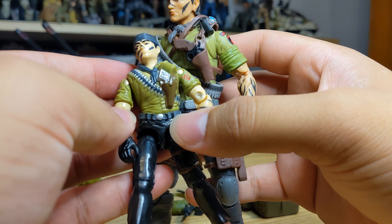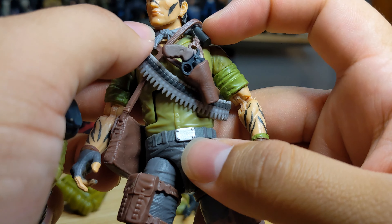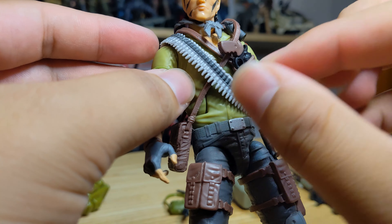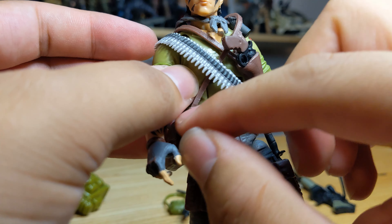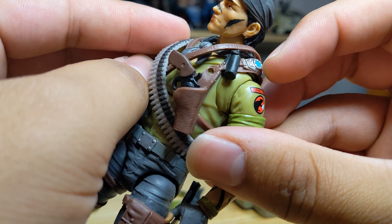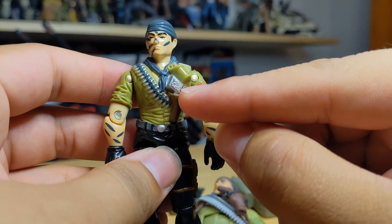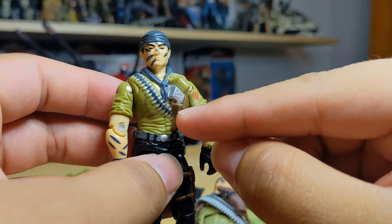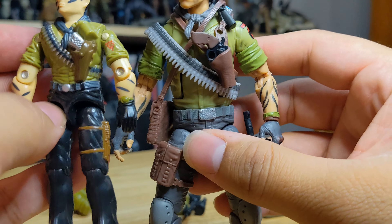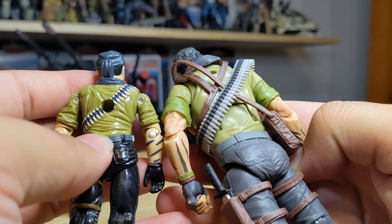The belt buckle is squared on Classified rather than circular — a small detail they changed. The belt is gray on the vintage and they kept it gray for Classified. Moving further up, all these pieces — holster, belt, TNT piece, handkerchief, grenade — are overlays or layers on top of the torso. We have the same grenade, pistol holstered, ammo belt, and handkerchief with the vintage one. The ammo belt goes all the way around, which is nice for a vintage figure.